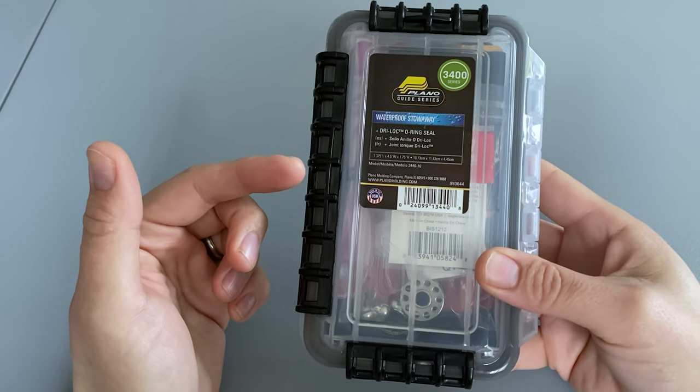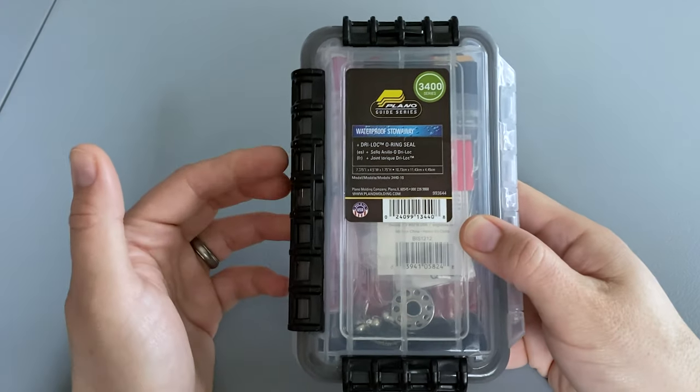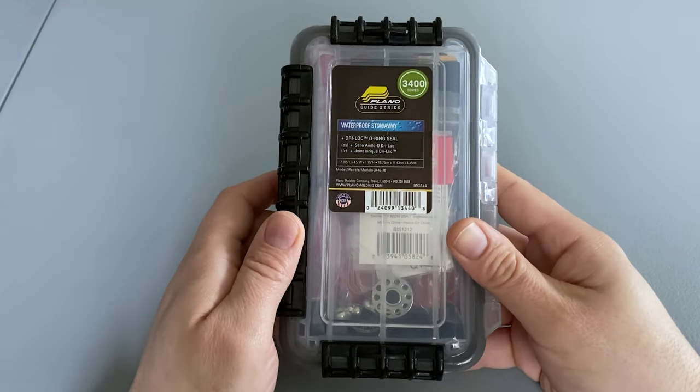This box measures seven and a quarter inches long, four and a half inches wide, and one and three quarters inches deep. It's not quite big enough to hold my iPhone 11 Pro Max with its case, but if I take the case off it fits in here perfect.